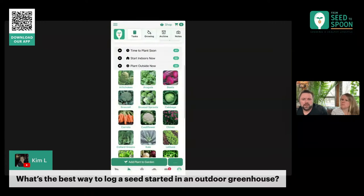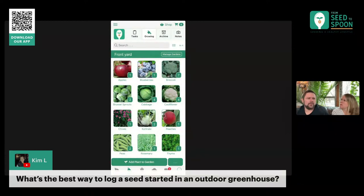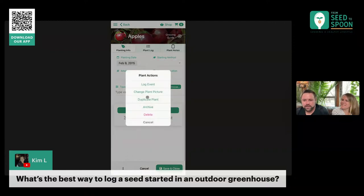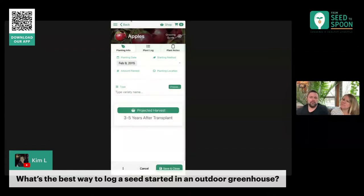Or you could also just have a garden that is called 'Greenhouse' under here. Like, front yard is one of our gardens, and greenhouse could be another garden. We have an update rolling out this week that will allow you to move a plant from one garden to another. It's not in here yet — inside this plant actions menu with the three dots, we're going to add an option for 'move to another garden.' It hasn't rolled out yet, but it'll allow you to move that plant over. So if it was in a greenhouse and you moved it outside, you can move it into that other garden area.